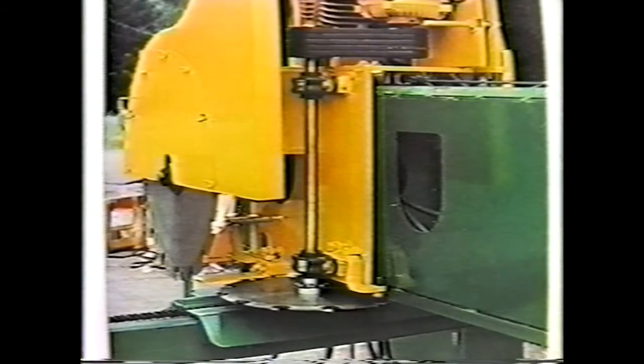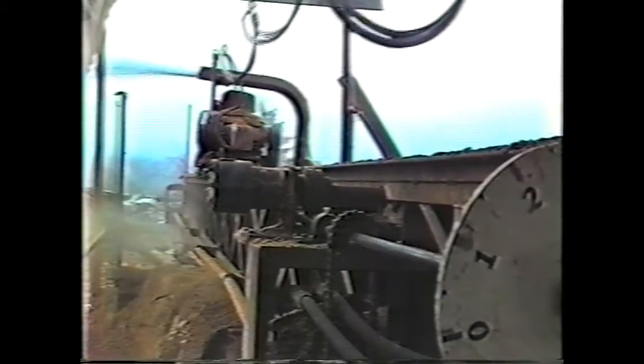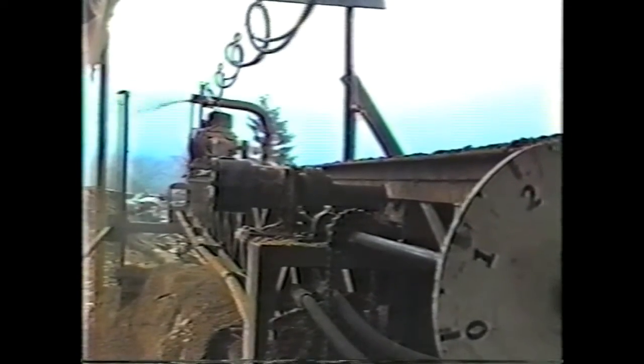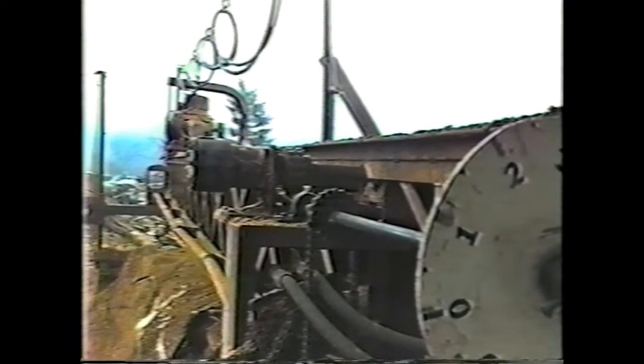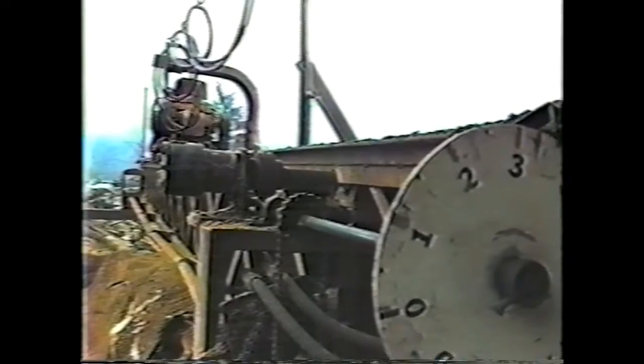Electric motors: the saw comes standard equipped with a 40 horsepower 575 volt 3 phase electric head saw motor and a 30 horsepower 575 volt 3 phase edger motor. These motors are fixed at 1800 RPM and are not variable in speed. We offer motor options to suit your requirements — for example, different voltage or larger horsepower. The customer is responsible for all electric power wiring and switch gear up to our motors.